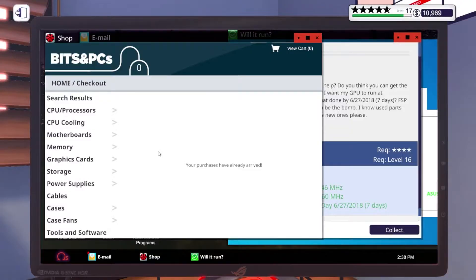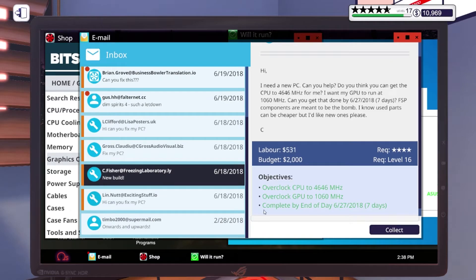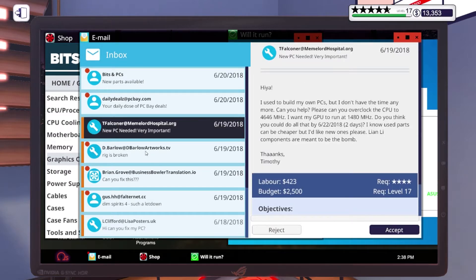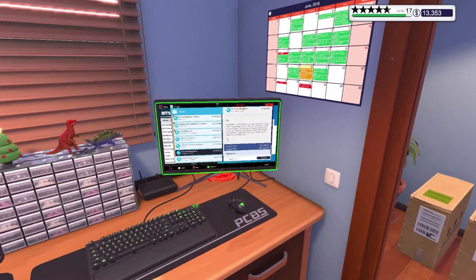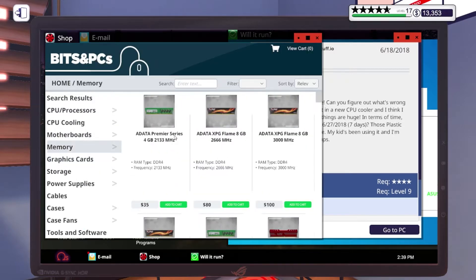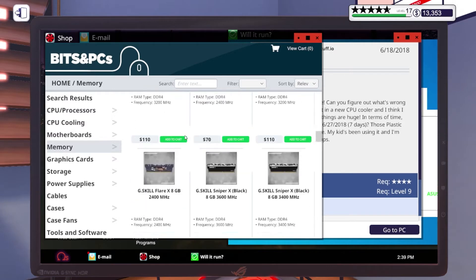Let's take a look at our emails — so we got the build done, got four stars. Oh, I forgot to use FSP, that's why. The customer is Lynn Nut — okay, that's a heck of a name. 'Those plastic pink cables look really nice.' Alright, so let's get you your RAM and then we'll put some plastic pink cables in there for you.